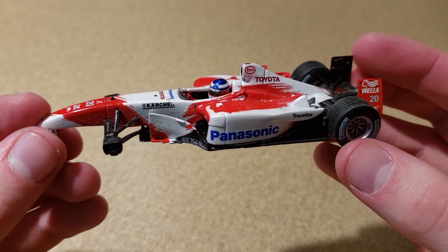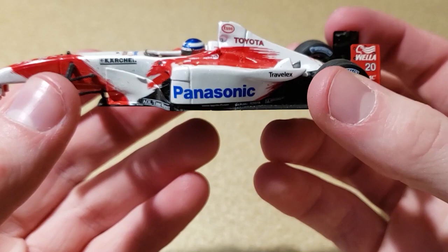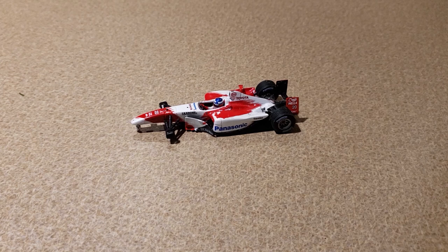I can't believe I actually bought this car. It's number 20, Olivier Panis — the last French driver to win a race before Pierre Gasly won this season. I looked up the Toyota TF103: it finished eighth in the constructor standings in 2003, with a best finish of fifth. So it's not a remarkable car — certainly not the best Toyota made in their short time in F1.